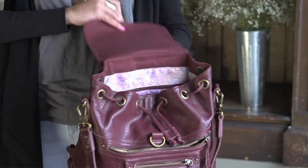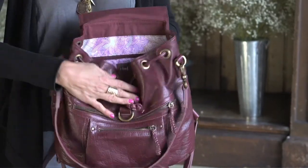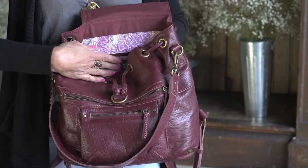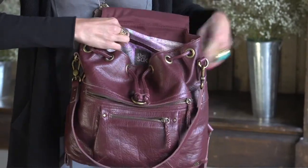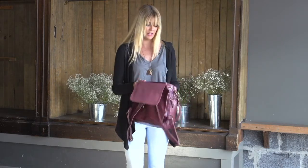The inside is a drawstring but it has a little closure on the front so nothing will fall out, and a drawstring closure on the inside. It features our colorful batik print, a zipper compartment inside, as well as two slip pockets.